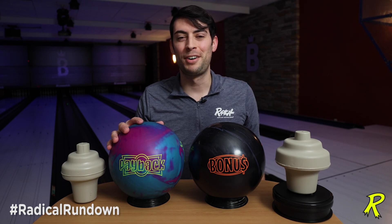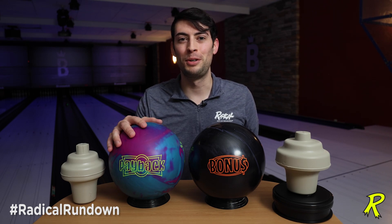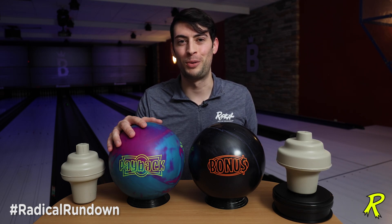That's all the information I have on the new Payback. It's going to make a great complement to the rest of the balls in the Radical Symmetrical Arsenal. Make sure you give us a like on Facebook, YouTube, and wherever you get your social media. Thanks for watching. I'm Brian Bukosch, Core Design Engineer for Brunswick Bowling, and this has been the Radical Rundown.